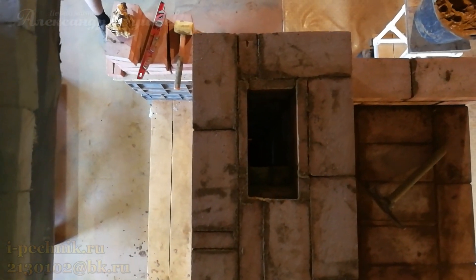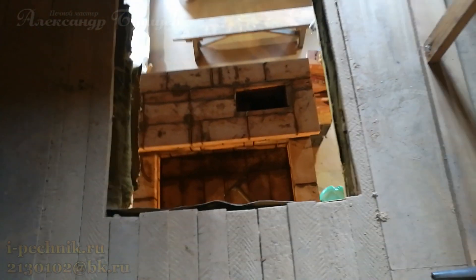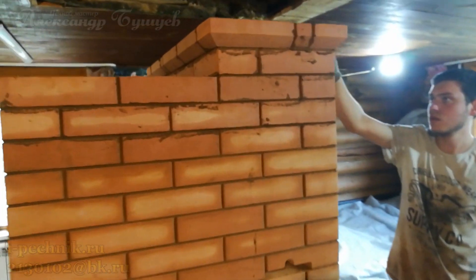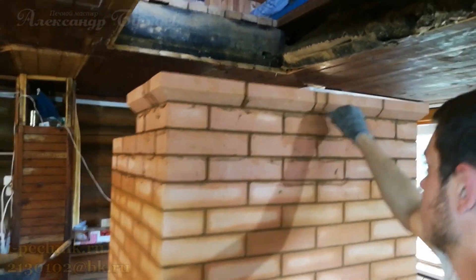Row 27 is done — the stove body is finished. From here it will just be the chimney pipe going up there. I'll show what it looks like on the first floor too — I nearly fell three times on that rickety stool; the fridge at least went flying. Here's the ledge (sani) we made. Looks great.